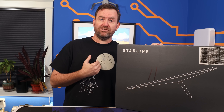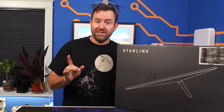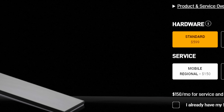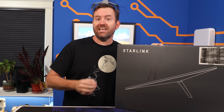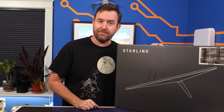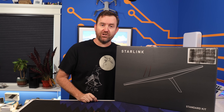So while I had canceled the service I was using with my Gen 1 dish over a year ago, when I received notice that the Gen 3 dish was available, I dropped $599 on this new version and opted for the mobile roaming plan, which allows me to turn the service off during the months that I'm not using it. Now let's get this new dish out of the box and talk about some of the features.